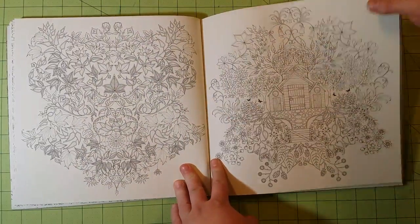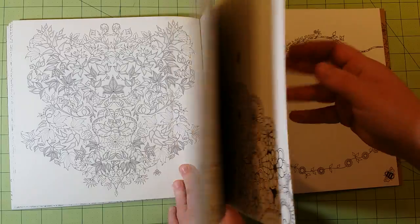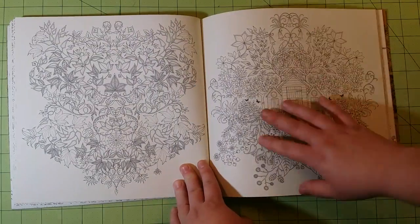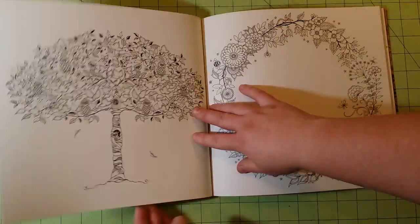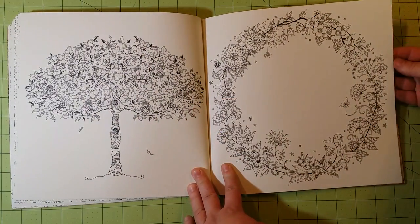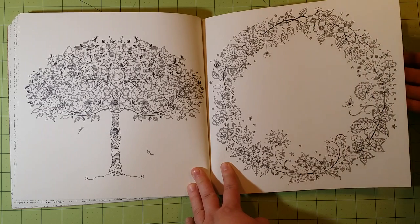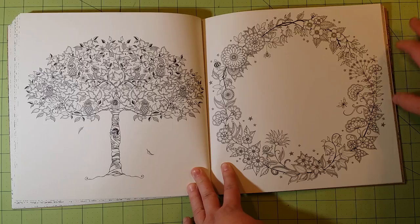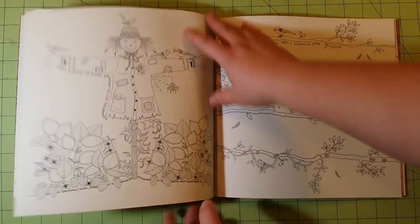Joanna is really good about adding a key in the back of her books, and I use those key pages as a test page a lot of times. You can always test your watercolor skills and water levels on those back pages, and I'll show you guys that in just a minute.